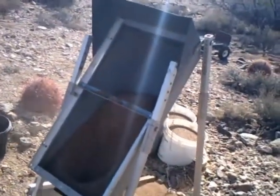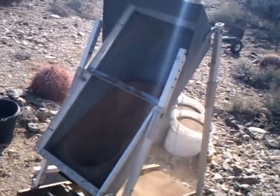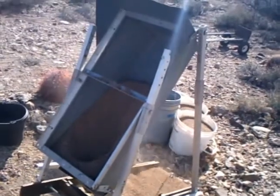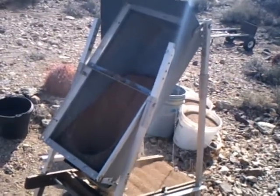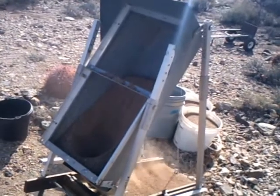I took the screen off of the hopper because I don't feed it directly. I screen the dirt first and then I fill the hopper, and I can get a pretty nice even flow out of it. It seems to work real well — capturing some nice little flower gold, so I know it's working.